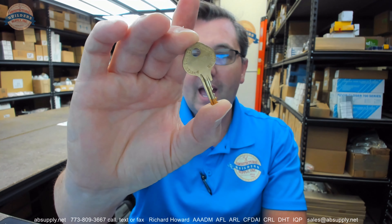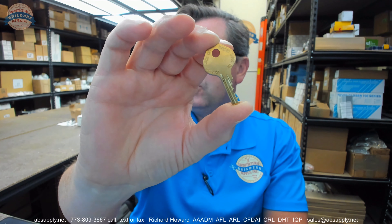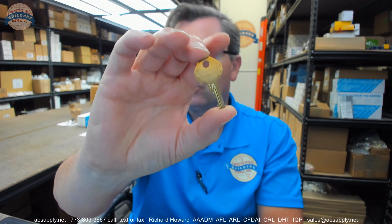Hello, my name is Rich Howard, owner of Architectural Builder Supply. This video is to bring you a closer look at the Master Lock 1525K V689 Control Key.